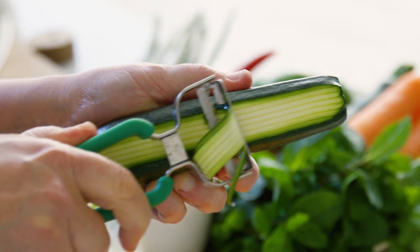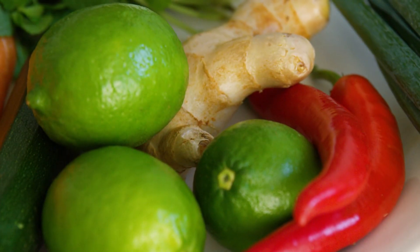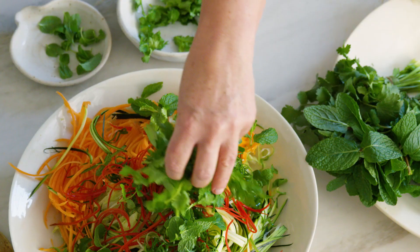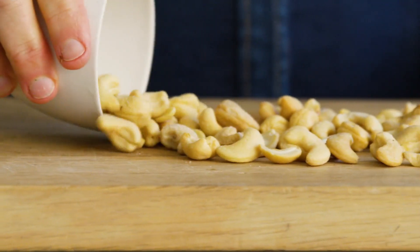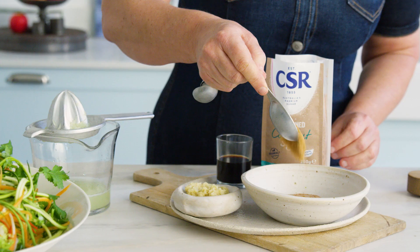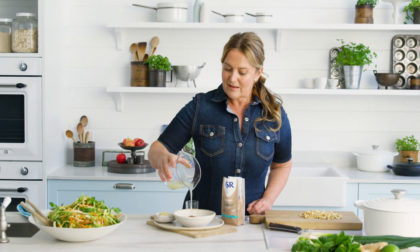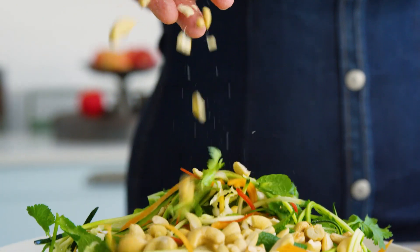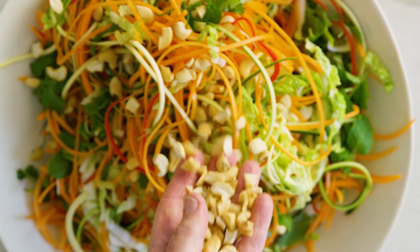Let's start with ribbons of colourful veg, vibrant herbs, and nuts for crunch. Bring it all to life with tangy lime, a touch of coconut sugar, and creamy nut butter in a simple, super yum dressing. Raw, crunchy, and seriously delicious.